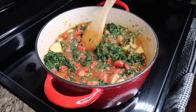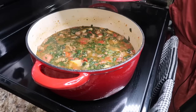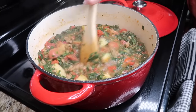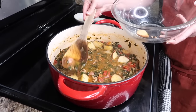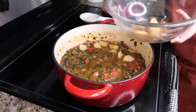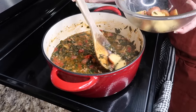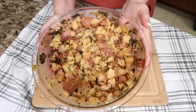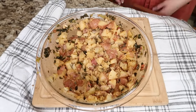We're gonna let this simmer with the cover slightly on and it's gonna cook for 20 to 25 minutes. Every so often you want to stir it so the potatoes don't stick to the bottom. This smells so good. Next, we're gonna gather all the potatoes out, mash them up, and then put them back in the soup. The recipe says to grab one cup of the potatoes and mash them down, but I decided to take them all out and mash them — not to a smooth consistency, just so they're in smaller chunks.